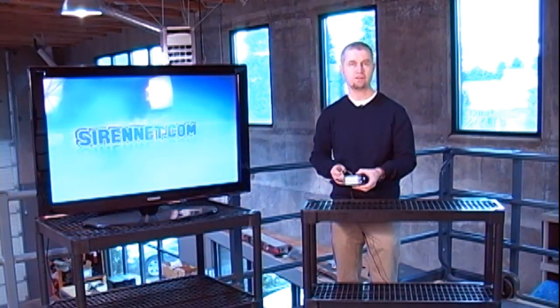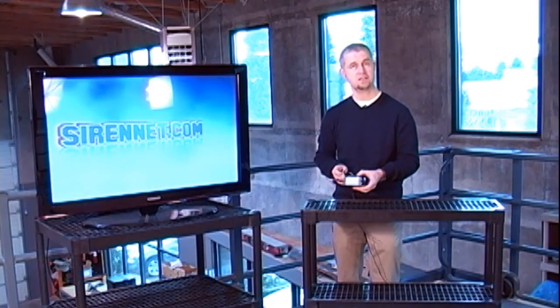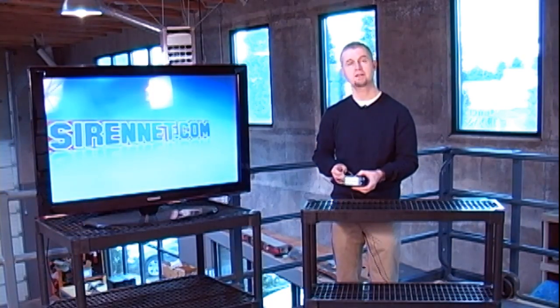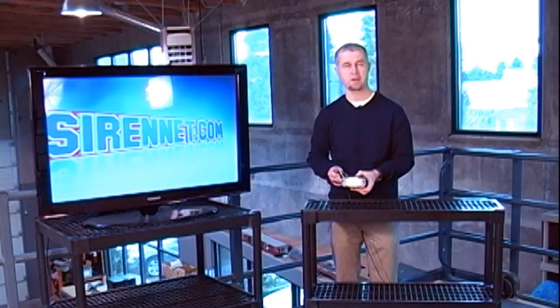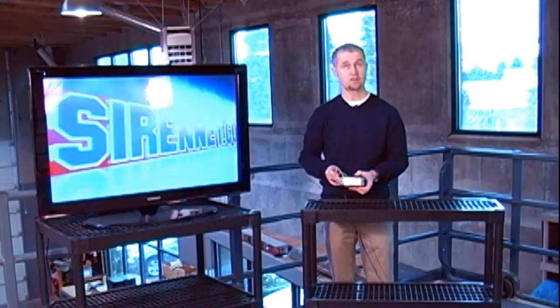Essentially, what's going on here is that the flash patterns relate to the flash rate. The lowest flash rate is at 61 flashes per minute, and it goes up to 125 flashes per minute. You can check out the flash patterns that are available on this particular light.